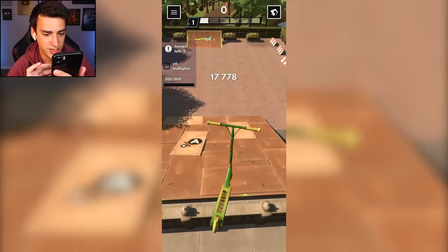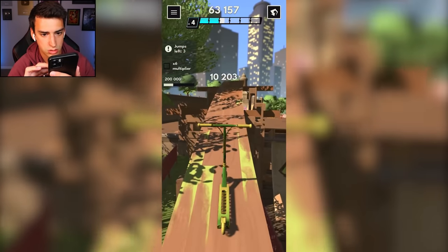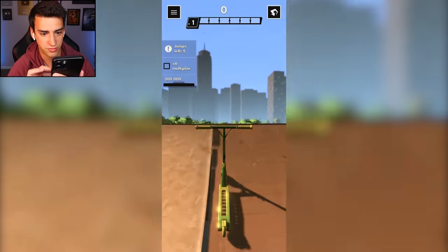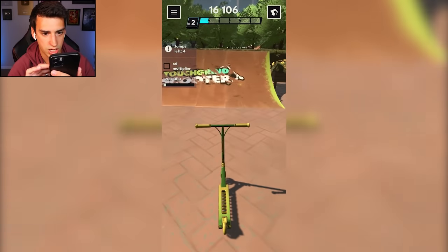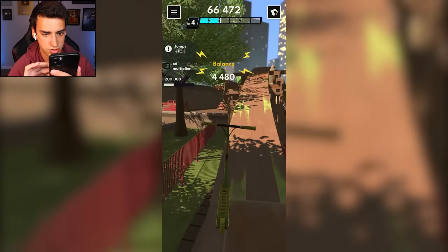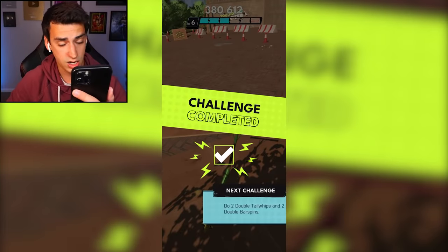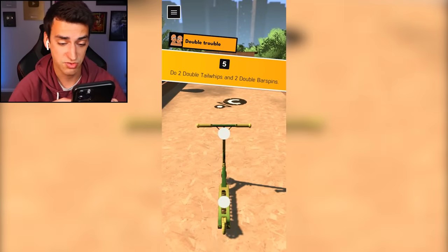Tail whip to back flip - did it! Up the skinny thing, double front flip - the front flip and back flip stuff is so fun! Triple tail whip up this - don't fall - there we go! Double bar spin, I did it! 'Do two double tail whips and two double bar spins' - say that ten times fast.